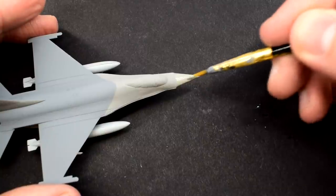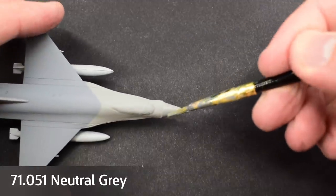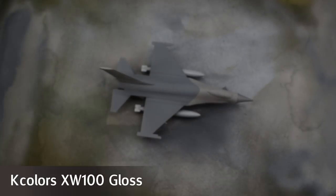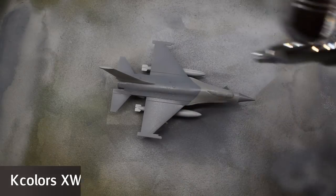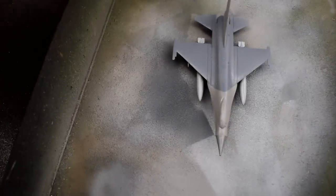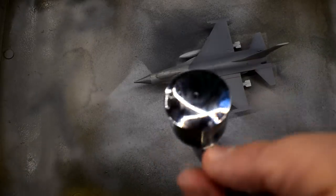But it wasn't quite enough, so I lightened it a little with a layer of the Vallejo Neutral Grey. KColor's XW100 Acrylic Gloss was now sprayed over the entire model. This gloss varnish will act as a base layer for the future application of the transfers, and should avoid leaving any silvering on the plastic film. A few thin layers of this gloss would be sprayed onto the model.